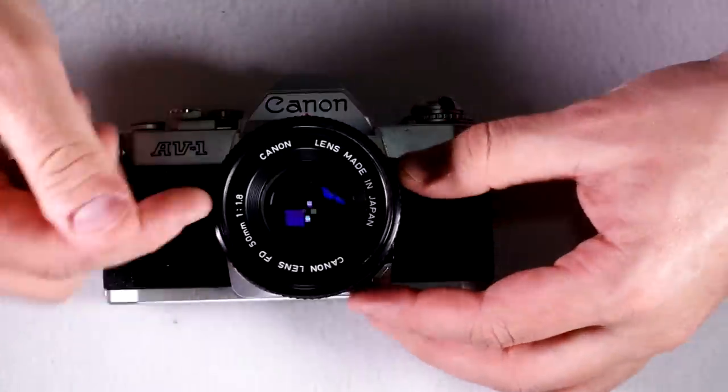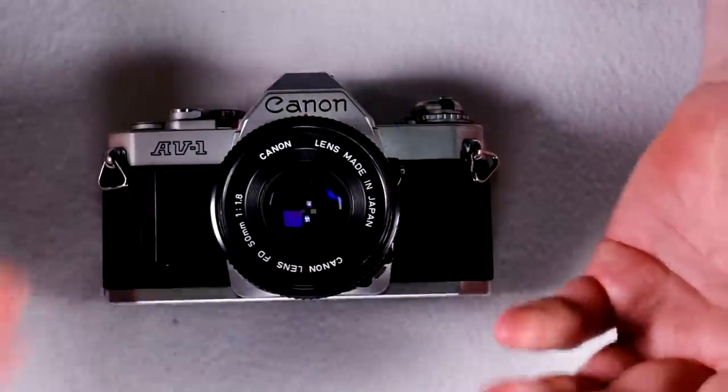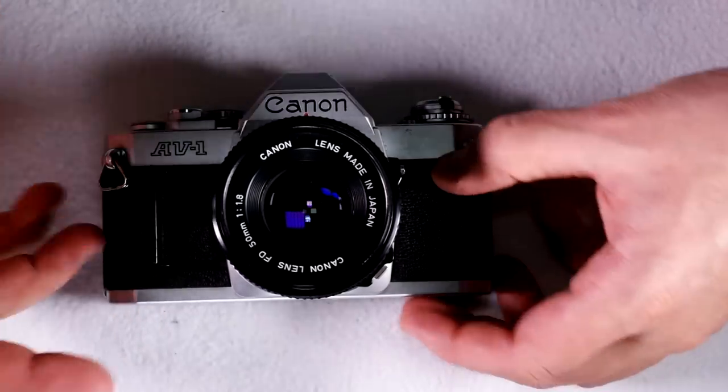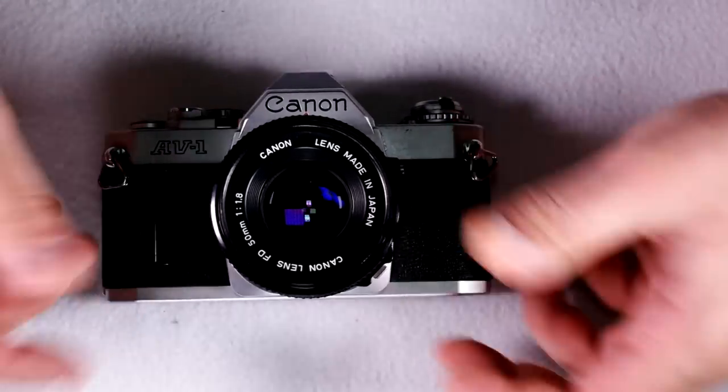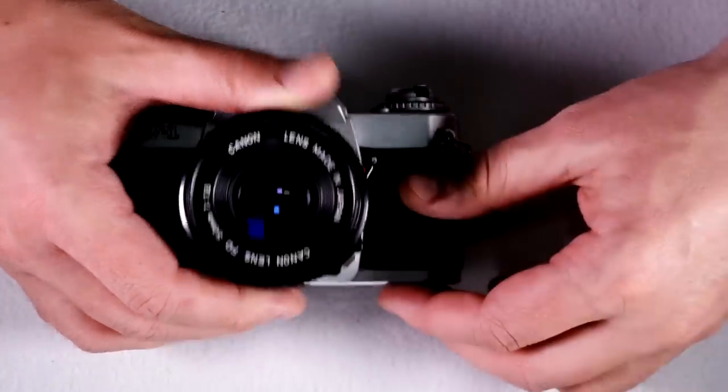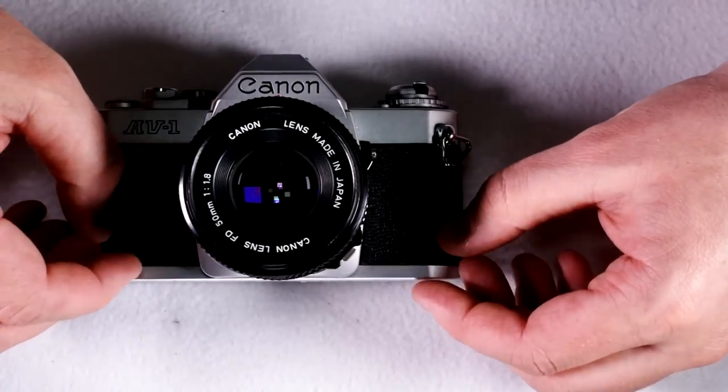These were made by Canon in Japan from 1979, though I couldn't find out when they went out of production — none of the sources I use had that data. My guess is it was only in production for a handful of years, but I couldn't verify that.